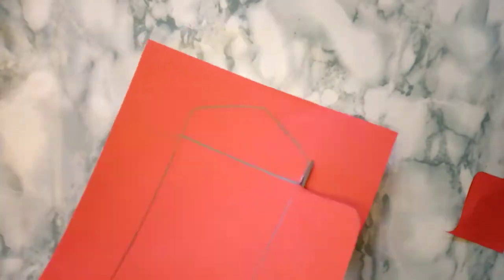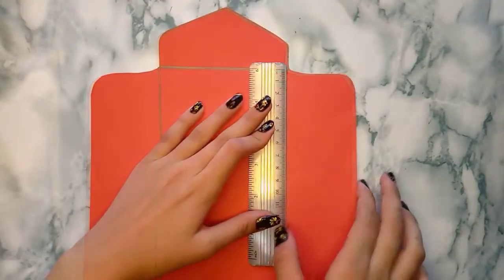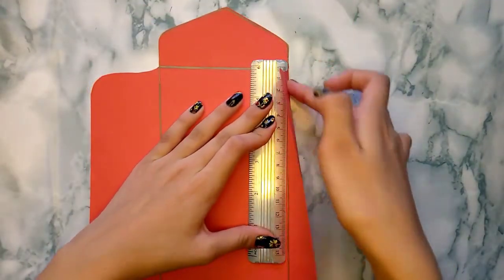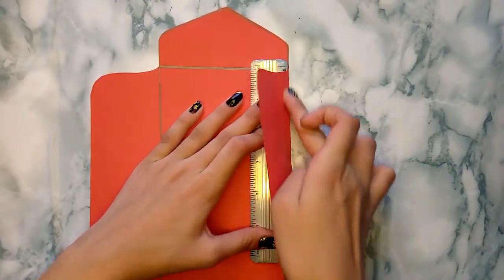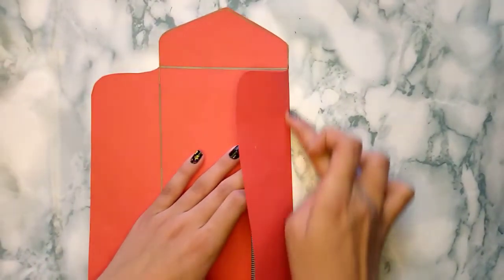Now it's time to cut it. Now I'm using my ruler to fold it according to these lines.